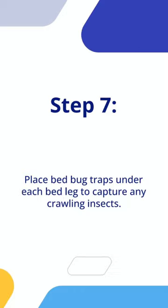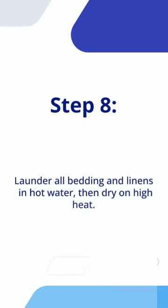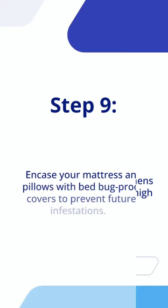Step 7: Place bed bug traps under each bed leg to capture any crawling insects. Step 8: Launder all bedding and linens in hot water, then dry on high heat. Step 9: Encase your mattress and pillows with bed bug-proof covers to prevent future infestations.